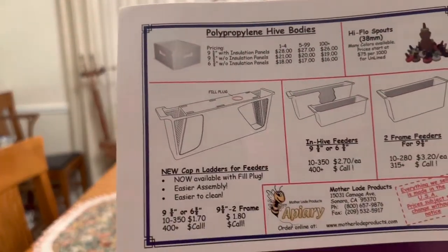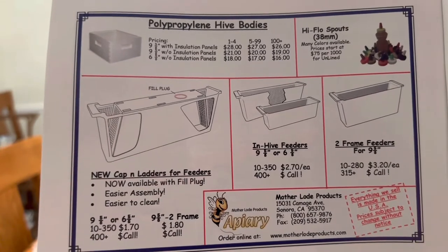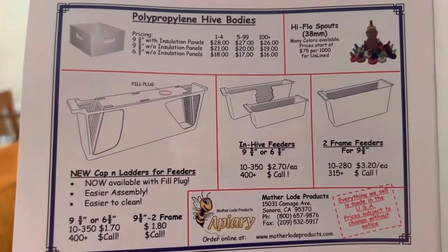Hello everybody, welcome to Adventures in Beekeeping. My name is Dale. The other day I was looking through my American Bee Journal and I saw an advertisement for Motherlode Products. They had in-hive feeders that I was interested in — I needed about 10 of those, and they're only like $2.70 each. They also have ladders for around $1.70 each. I called the guy and he said those are pickup prices only, but he said he'd take care of me, so we agreed on a price.